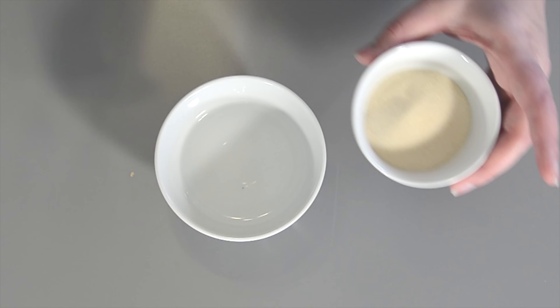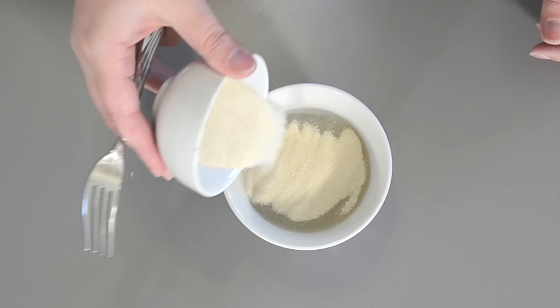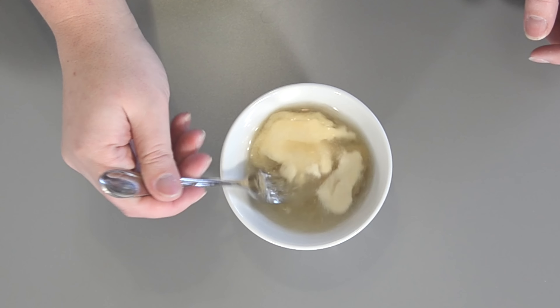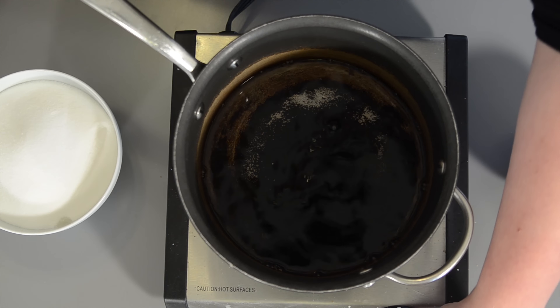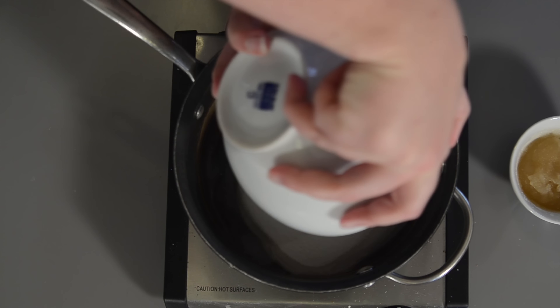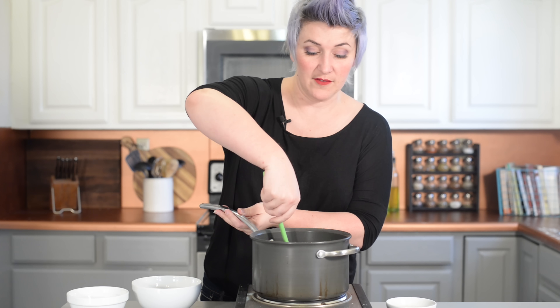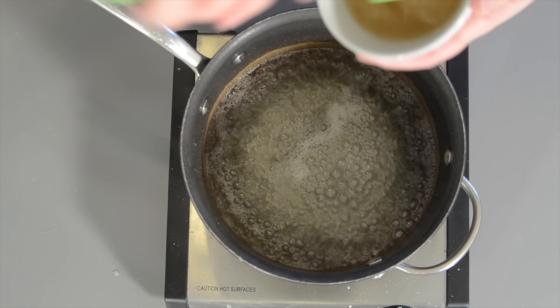The first thing we want to do is take the gelatin and pour it into some cold water. Give it a stir and let it sit for 10 minutes. Now we're going to get our sugar mixture heating up — we have water and sugar — and we're going to bring that to just a low boil. We want that sugar to get dissolved. The sugar is dissolved and our gelatin has bloomed.